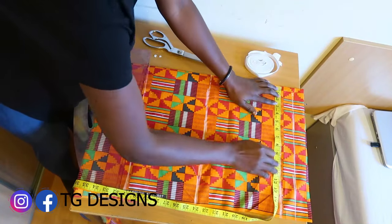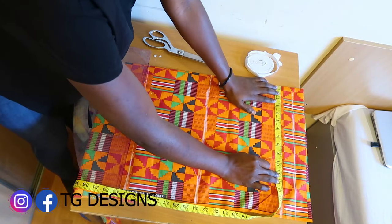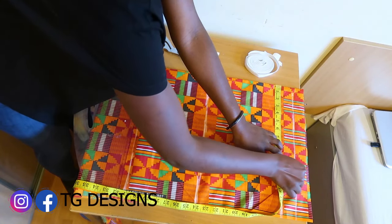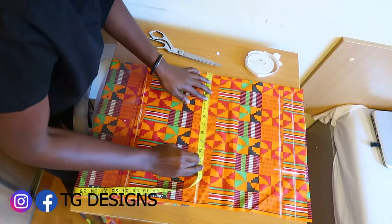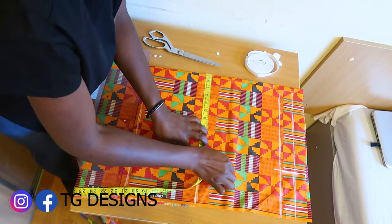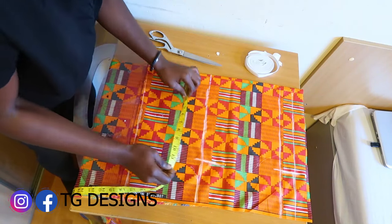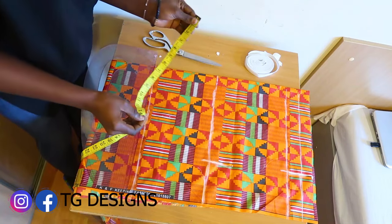My hip is 40 inches, so 40 divided by four gives me 10 inches. I'm going to add one inch for sewing allowance, giving me 11 inches total. I'll go ahead and mark 11 inches all the way to my hip line. The next thing is to mark our crotch measurement.